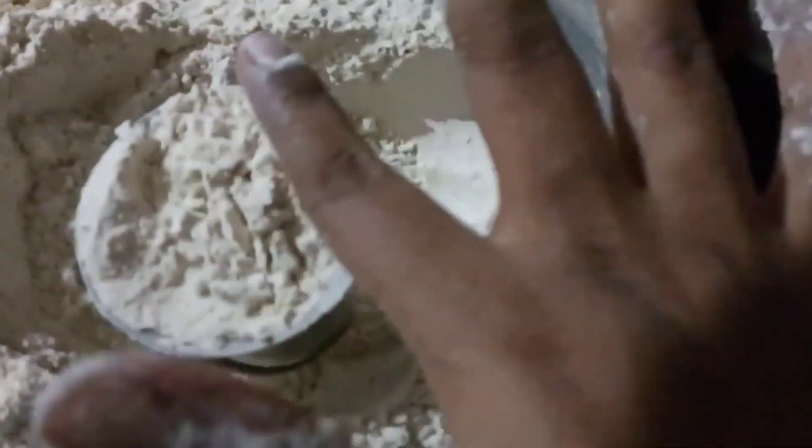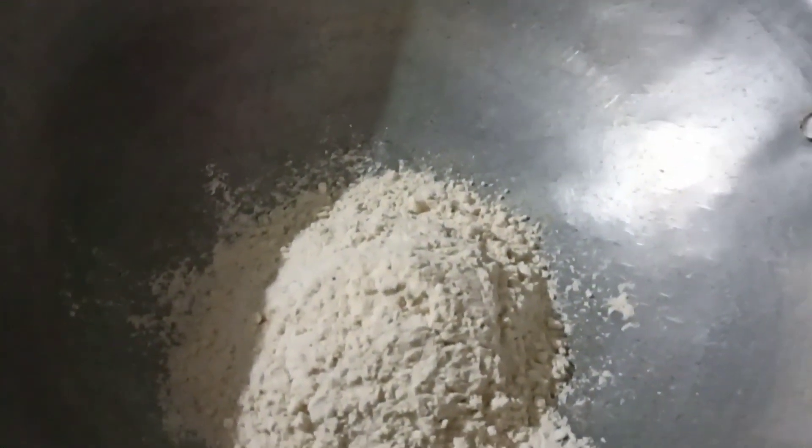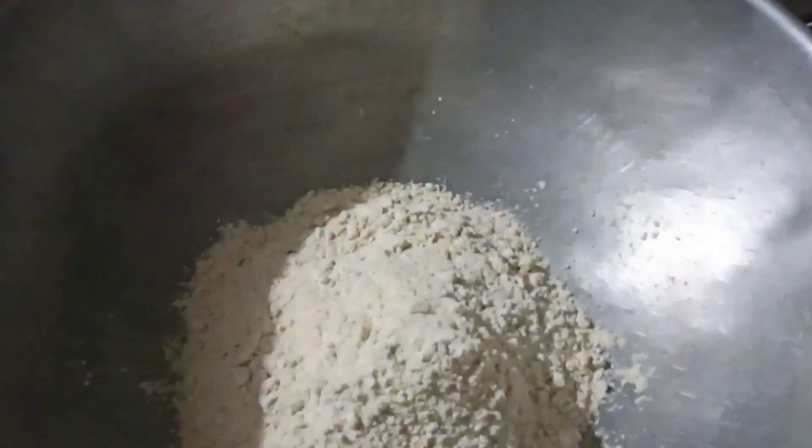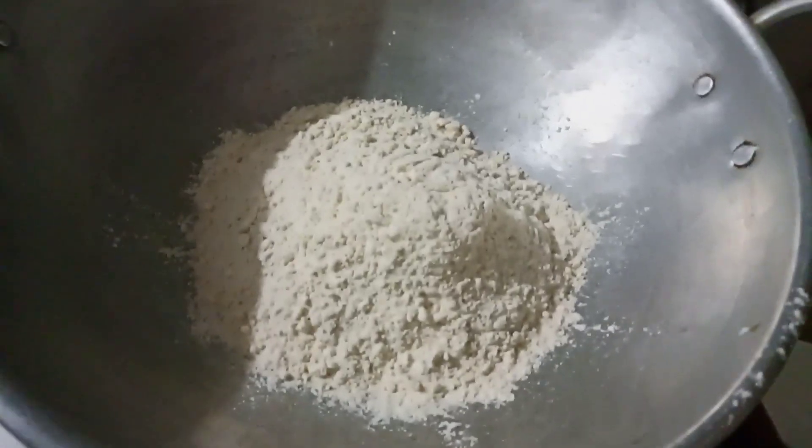Let's watch Godhum Mavi. I am going to make this for 4. You can follow the same way. Make 4 portions and we will get the Godhum Mavi.